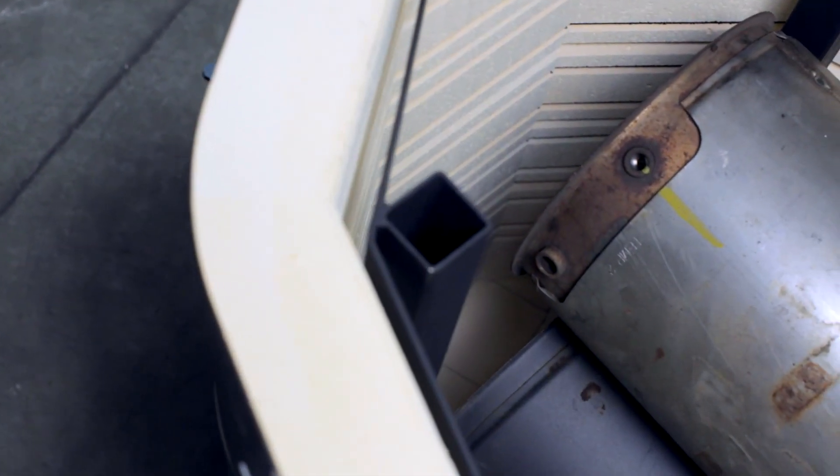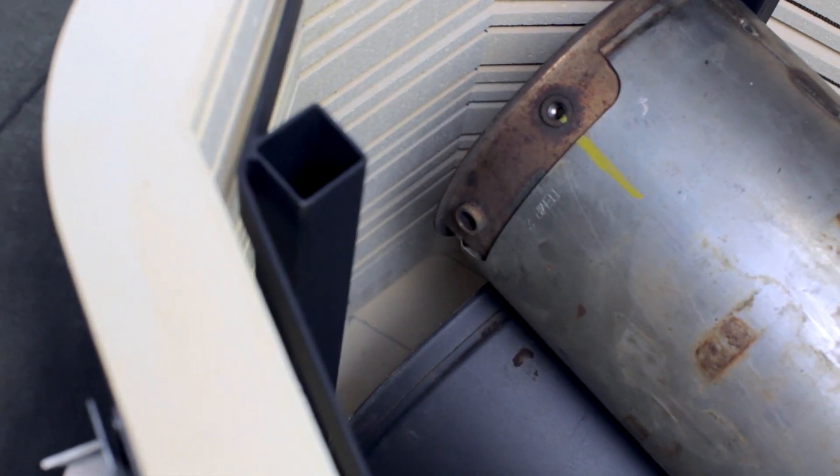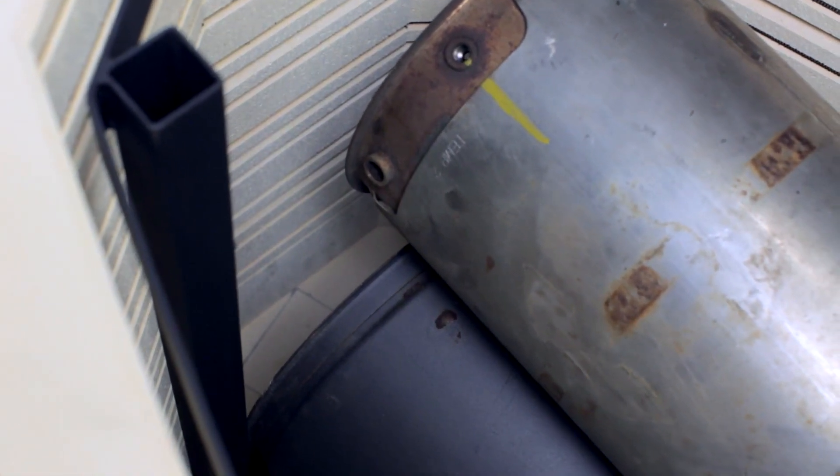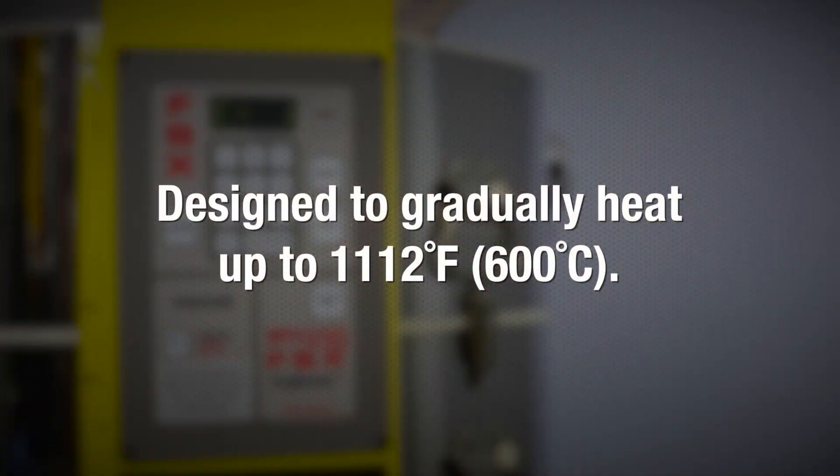The Trap Burner is only necessary when a DPF tests higher than green tag range on the Trap Tester. The Trap Burner will oxidize 100% of the black soot and cause the appearance to look like new. The high heat process also loosens any hardened ash left in the filter, causing micro cracks that weaken the ash.